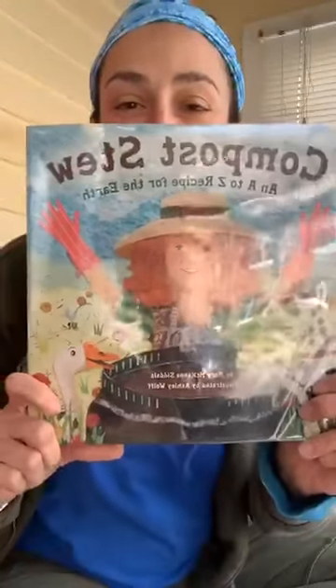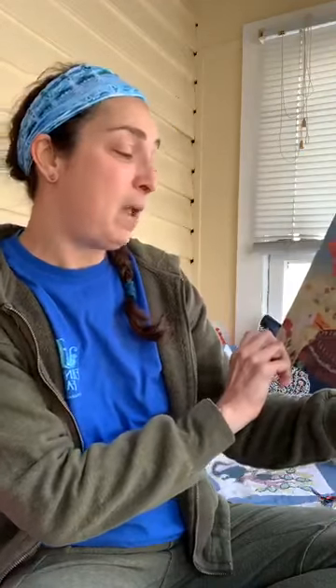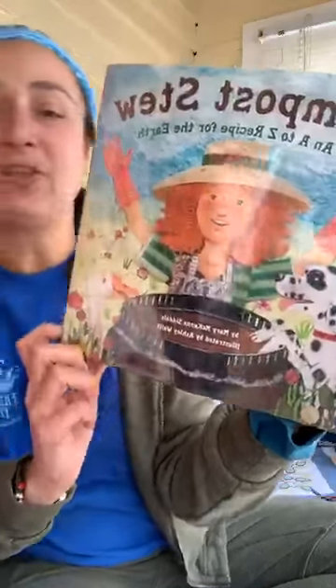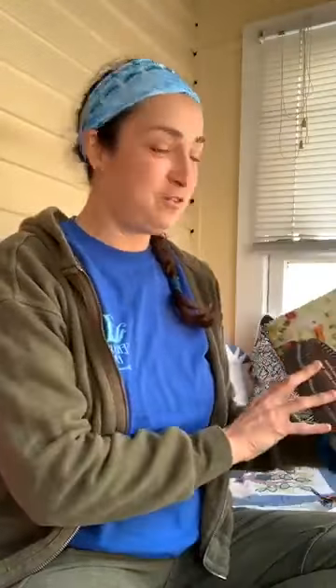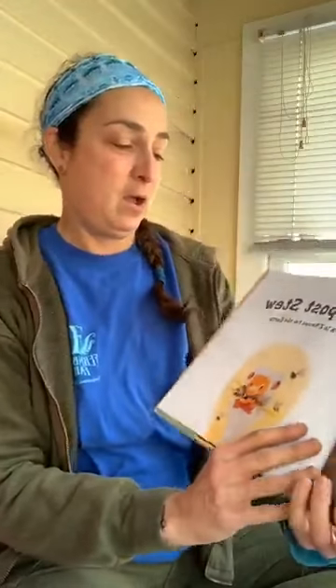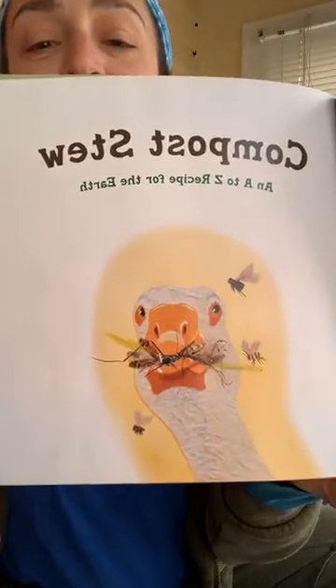It's called Compost Stew. It's an A to Z recipe for the earth and it's by Mary McKenna Siddals and illustrated by Ashley Wolf. It's a really fun story and perfect for this time of year. An A to Z recipe for the earth — I love that picture.